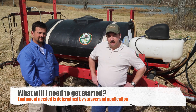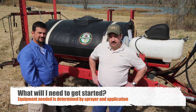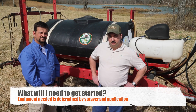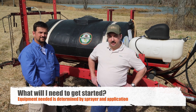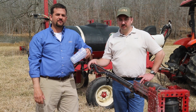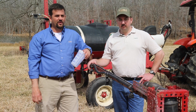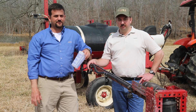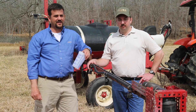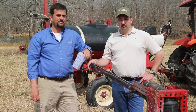What will I need to get started? Today we'll be discussing types of sprayer calibrations to help anyone planning on doing this type of work. The equipment needed will be determined by the sprayer you will be calibrating. There are several methods for proper boom sprayer calibration, but one of the most accurate and easiest to follow is the 1/128th method of sprayer calibration, and that's what we are going to use today. More information on this method can be found online.